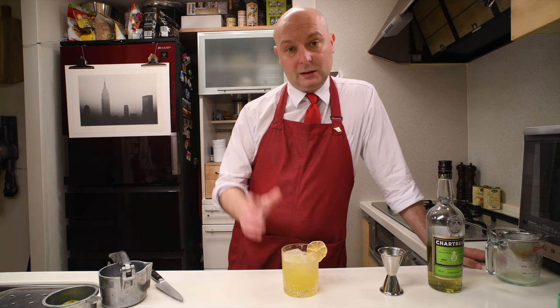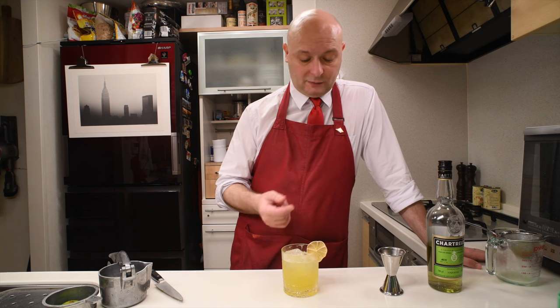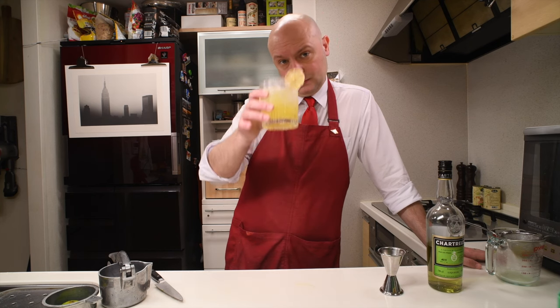I hope you enjoyed the video. Please like, subscribe, comment down below — do whatever you want. Don't mix yourself a swamp water, but something better. And I will see you next time. Cheers!